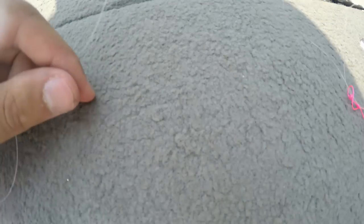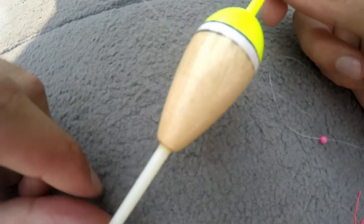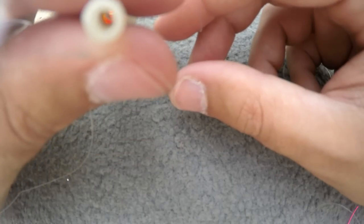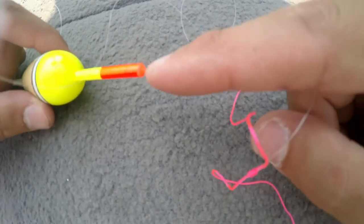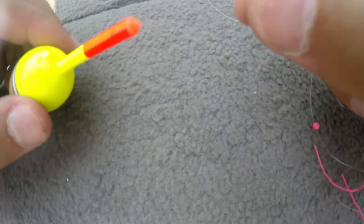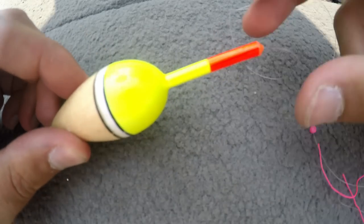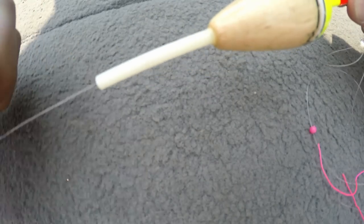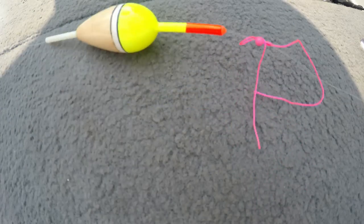The next thing we're gonna do is take our bobber and look at the red end. Sometimes there are different colors, but usually the top end has a very small hole and the bottom has a much larger hole. That larger hole is usually the bottom. The top hole is meant to be smaller because the stop is supposed to stop on that smaller hole. So we're gonna take the red tip and thread the tag end of the line through it, all the way through the bobber until it comes out the other side, and pull the line through all the way up until it hits your bead and your float stop.